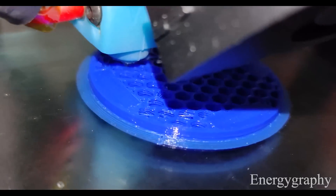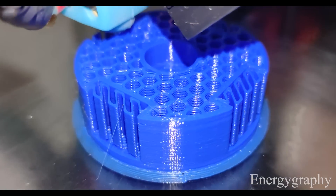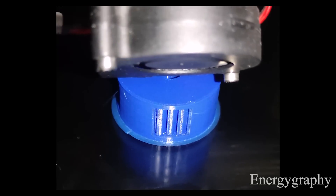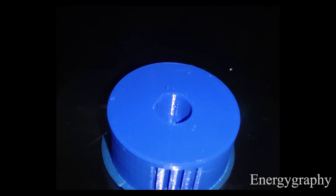Hey, what's up? I'm back again with a new update on the permanent magnet motor — my new invention. Welcome to Energygraphy. This is a new part for a new rotational magnet. If you want to see how to make all the parts, you can see the previous video, which I will put a link to at the end of this video.